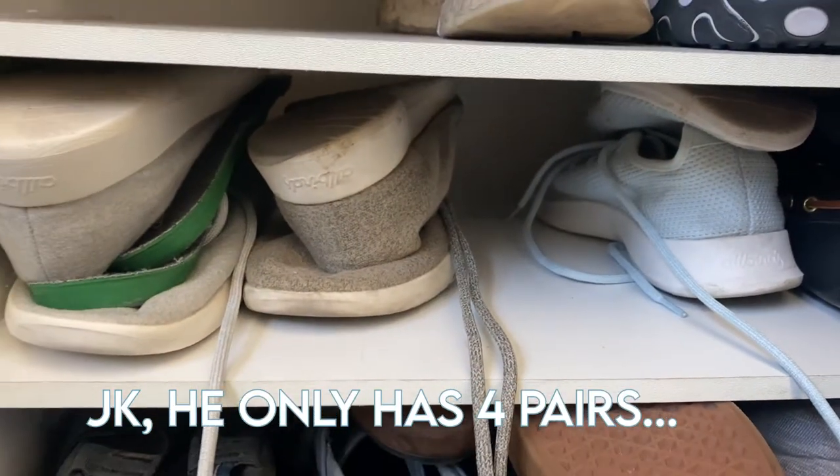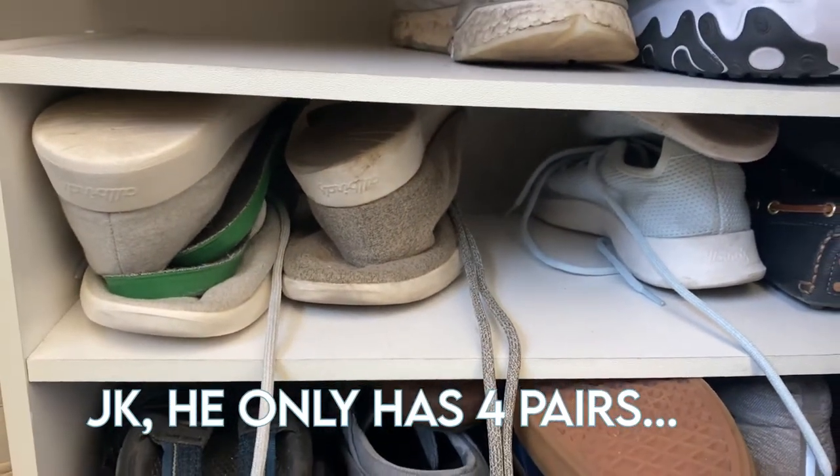If you haven't heard of Allbirds, you might be living under a rock. They are a super popular and growing brand, and if you haven't heard of them now, you will spot them everywhere. I myself can spot about five pairs of Allbirds in someone's closet downstairs. So when they asked if I wanted to work with them and review their shoes and their company and their products, I was super excited.